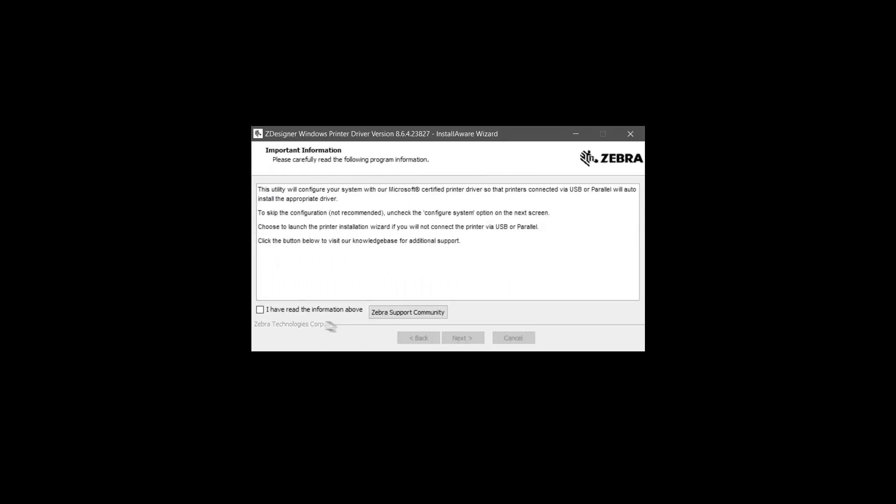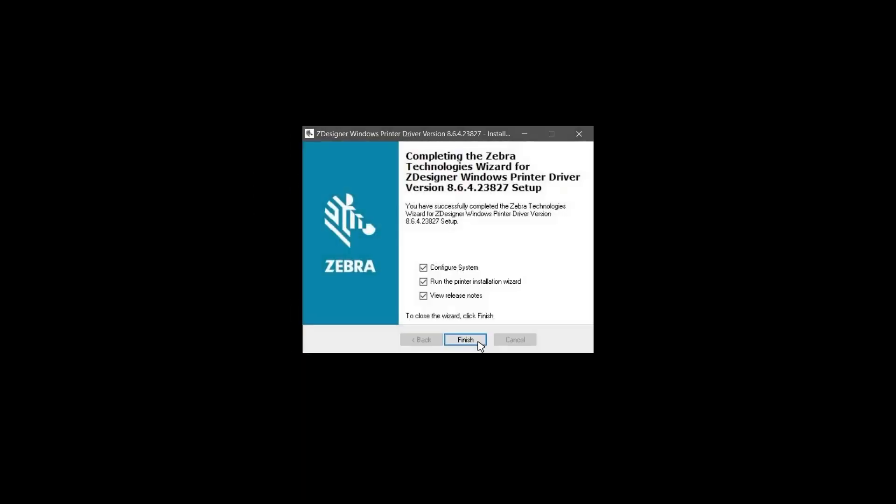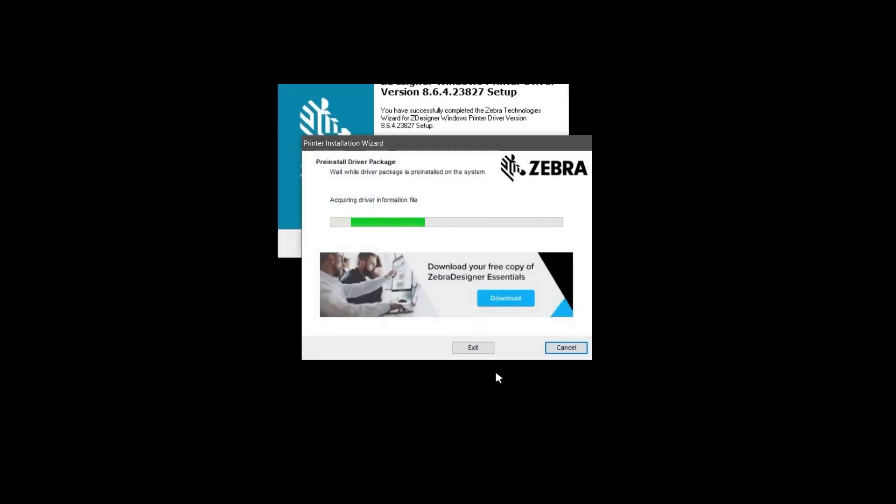Select 'I have read the information above' and click Next on the Important Information screen. Several installation screens will pass by. When the Completing the Zebra Technologies wizard screen appears, deselect View Release Notes and Run the Printer Installation wizard. Click Finish. The Pre-Install Driver Package screen appears.